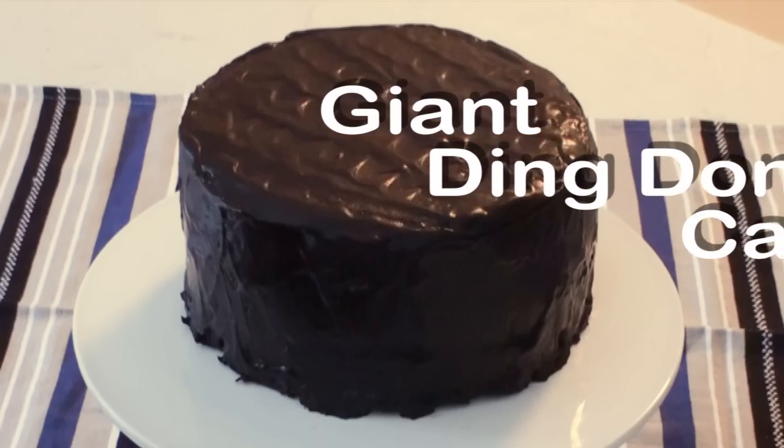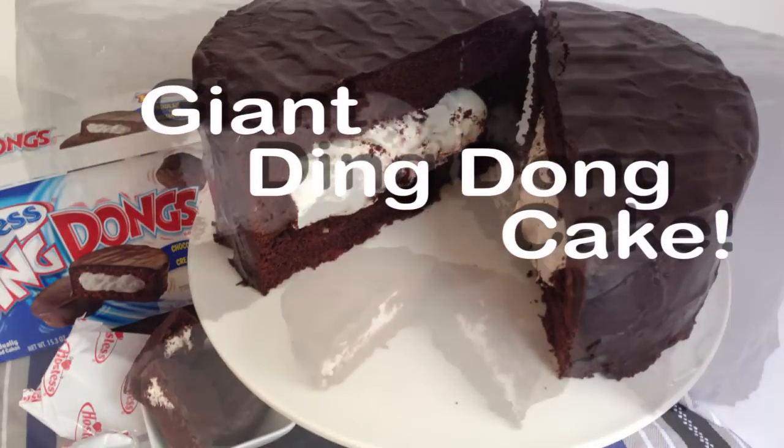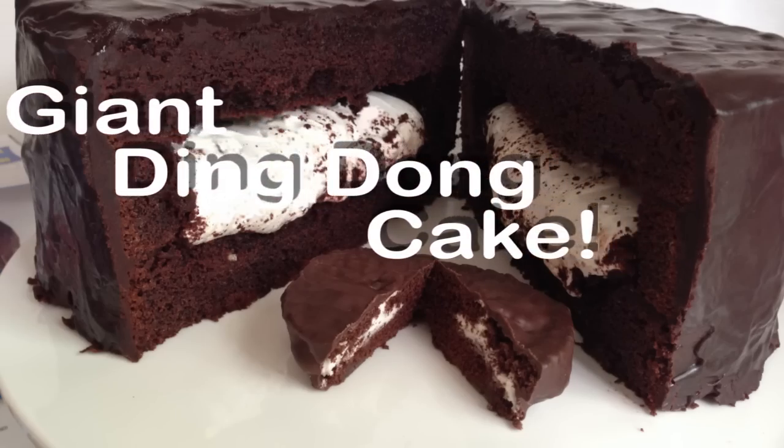Hi everyone and welcome again to Creative Cakes by Sharon. Today I've got a quick fun tutorial for you and I'm going to show you just how to make this giant size Ding Dong cake.